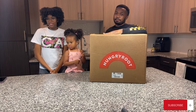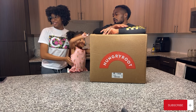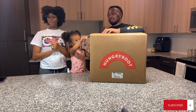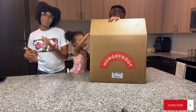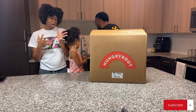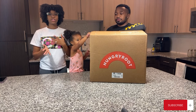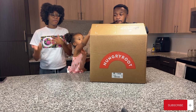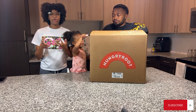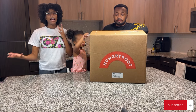Hello everyone and welcome back to our YouTube channel! We are the Jordans — I'm TK, I'm T, this is Teary, and Lenova's asleep. Today we're gonna do a Hungryroot unboxing. Hungryroot is like a meal prep service where they send you a meal plan and you can order groceries. We've had it before, but before we had kids, so now we're trying it out again.